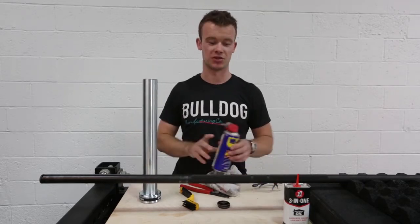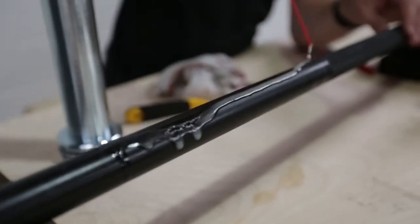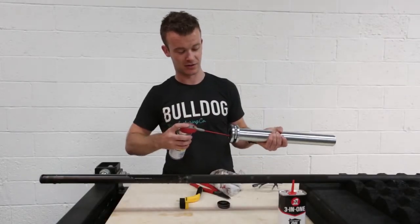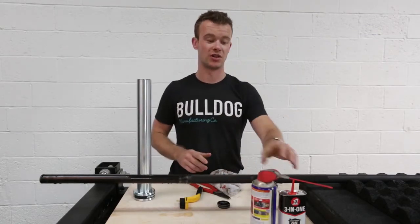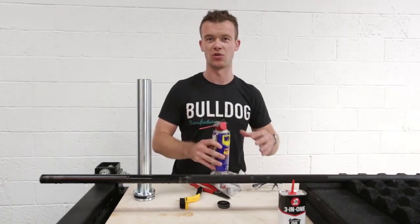When you've done that you've got two options: you can either use WD-40 or 3-in-1 oil, and just give a light coating over the area of the shaft where the sleeve goes on and internally to your sleeve. Just make sure if you're using WD-40 you stick to that and don't switch to 3-in-1 for that bar — just choose one or the other.